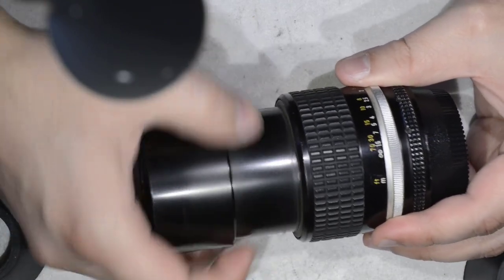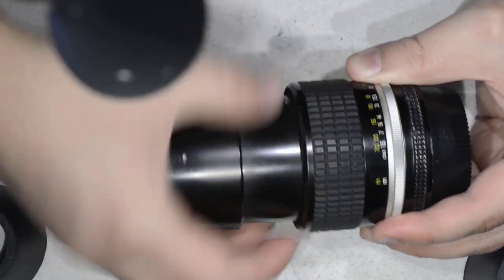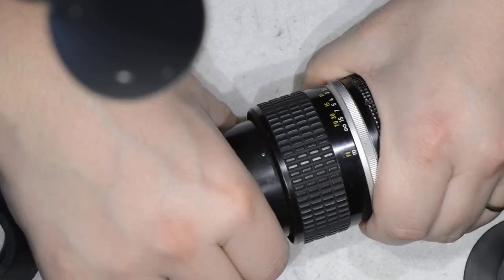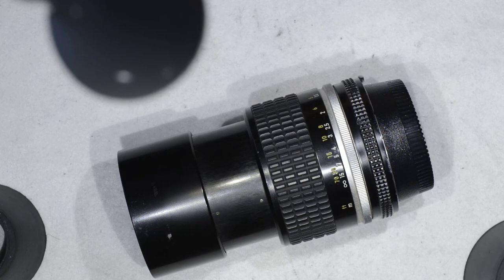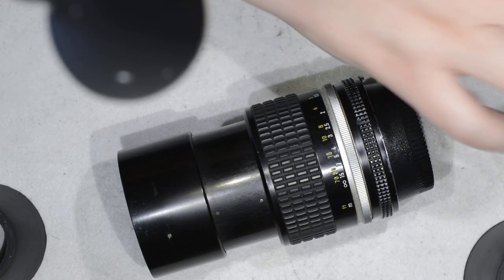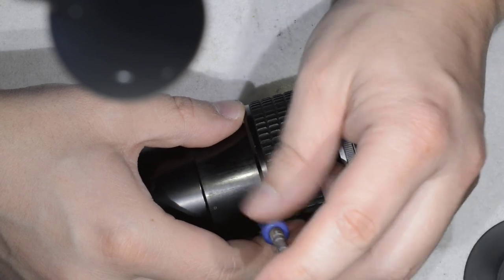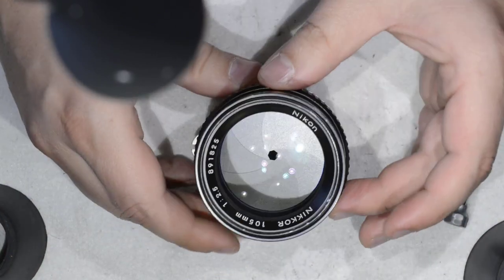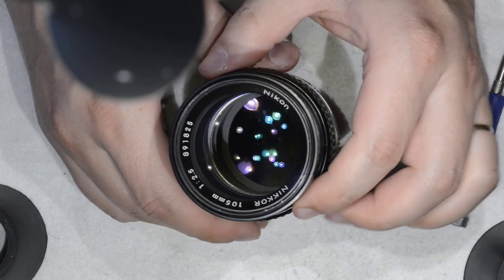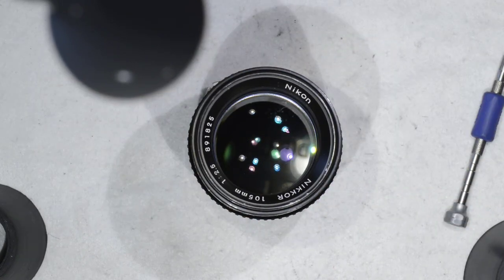I start screwing this back in. I near the infinity position and once I reach it I take out my screwdriver and screw the retention screw back in. And this is it — this is how you remove fungus from the Nikkor 105mm 2.5 AES. As you can see, the lens has nothing to do with what it looked like in the beginning. Thanks for watching and see you next time.